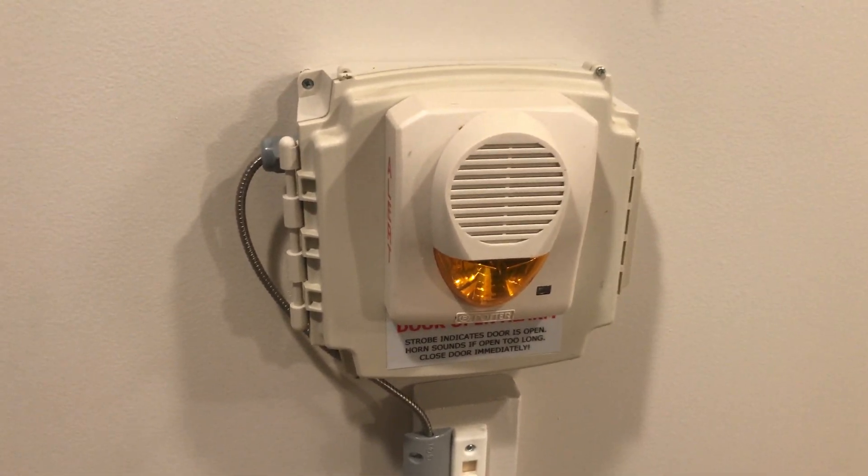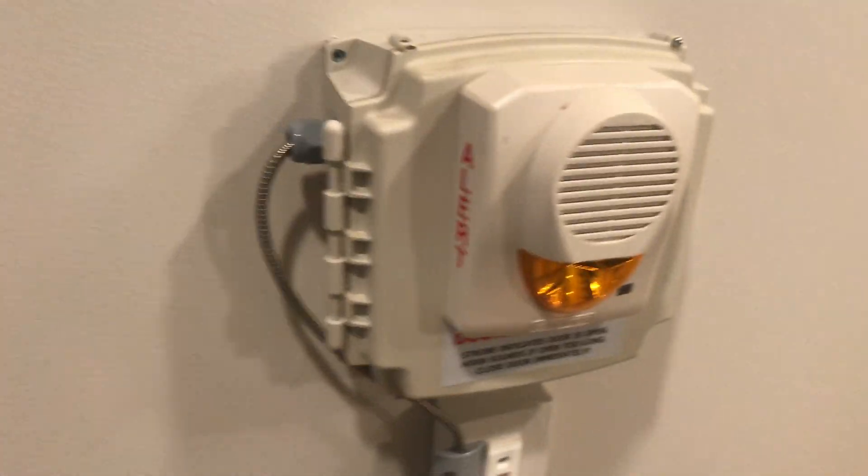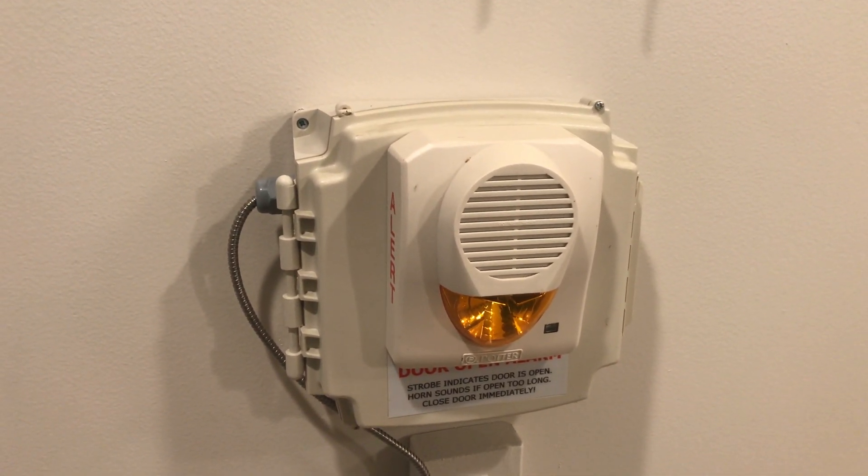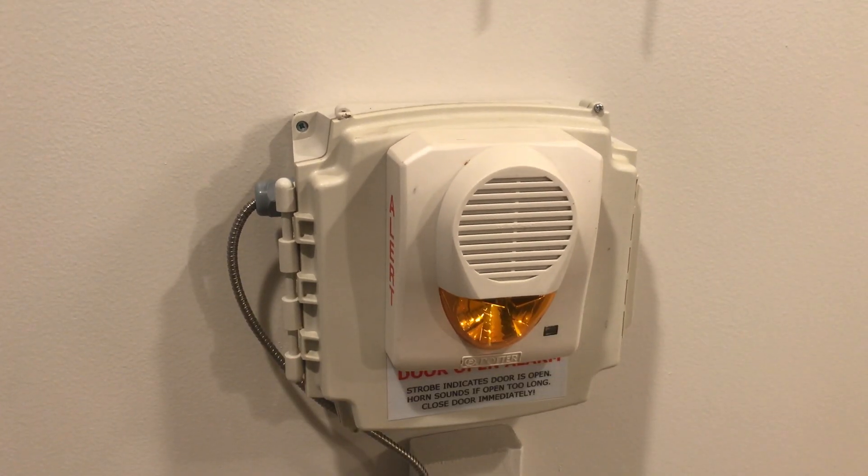It's actually pretty loud — we can hear it all the way upstairs, which is good. It says 'Alert' on the side and has an amber strobe. And there it goes.